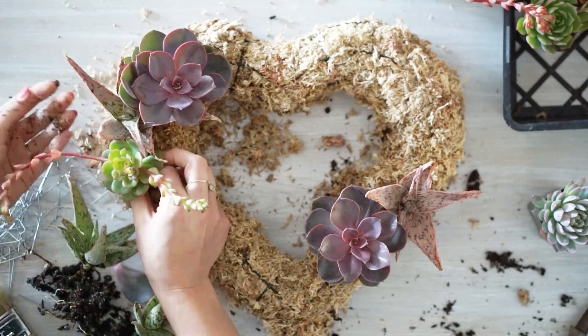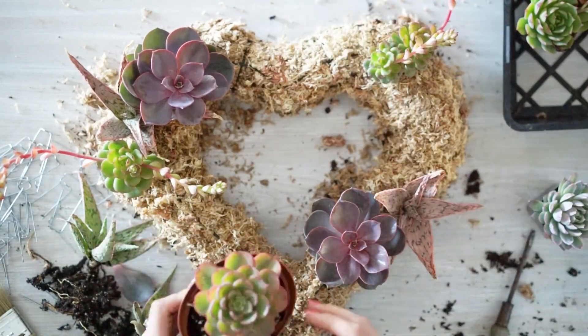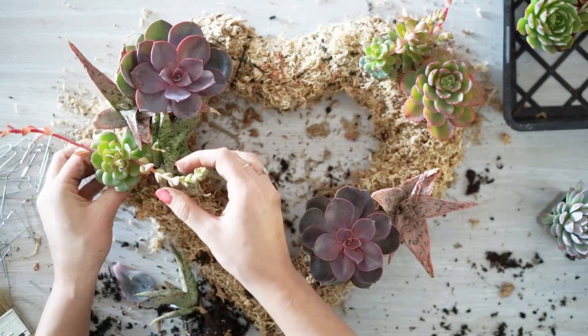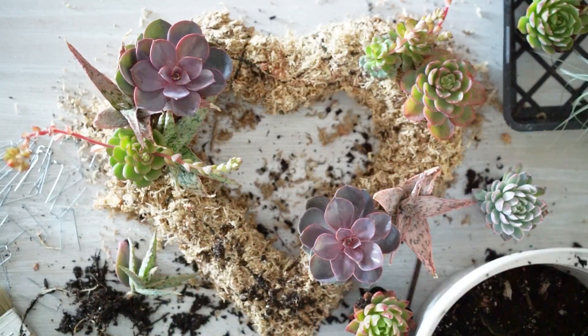The first thing I'm going to do is make sure my wreath form is moist. It's really hard to plant into a dry wreath, so getting it moist beforehand is going to make planting it a whole lot easier. My plan is just to start working my way around the form in no specific order, but I do like for my plant types to be evenly dispersed.